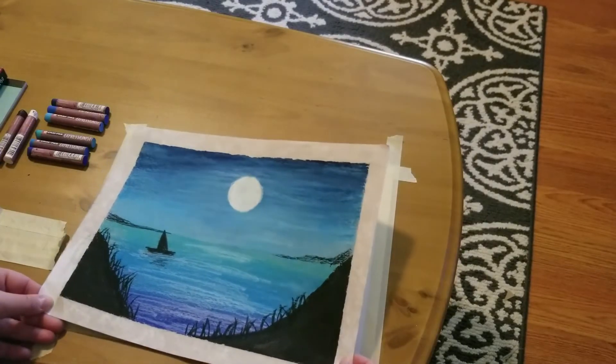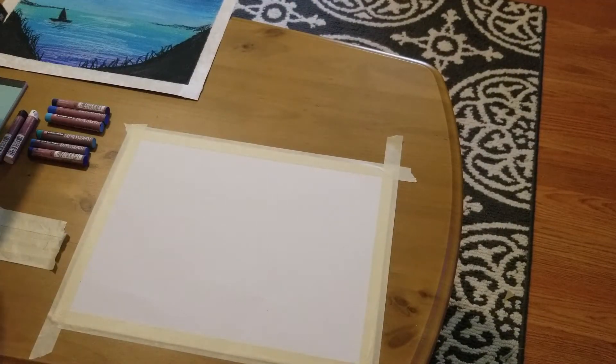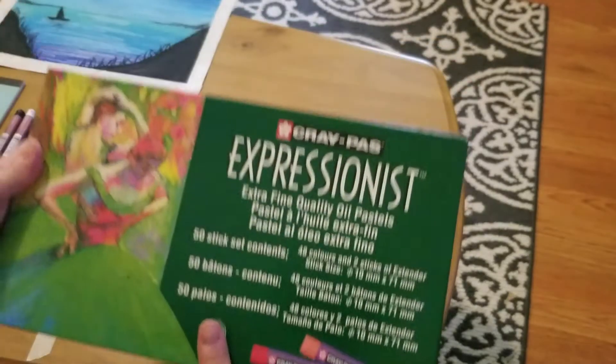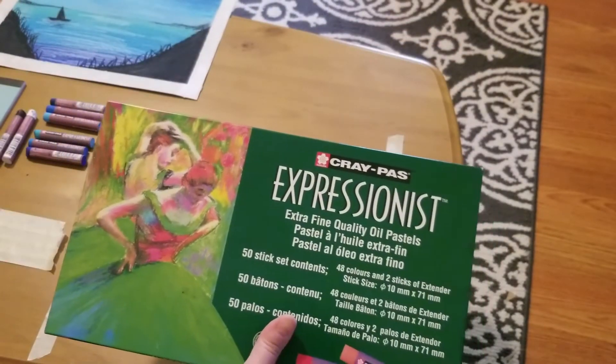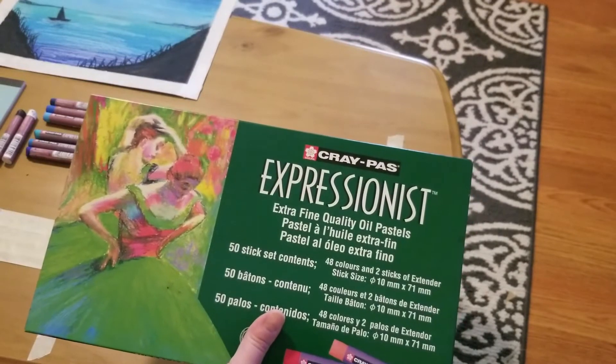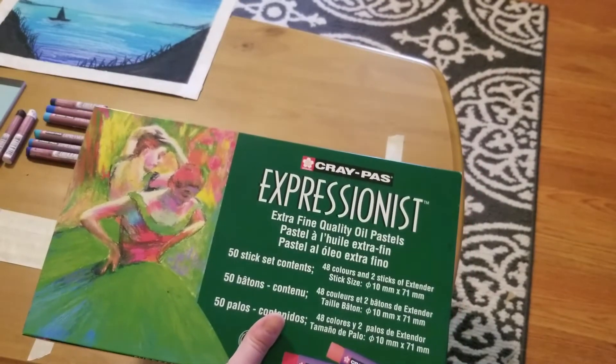First things first, we have to get started with our supplies. For this project you do need oil pastels. I use the Crepas Expressionists set, but you can also use any other oil pastel set, or if you want you can even use chalk pastels. Chalk pastels just tend to be a little bit more messy.